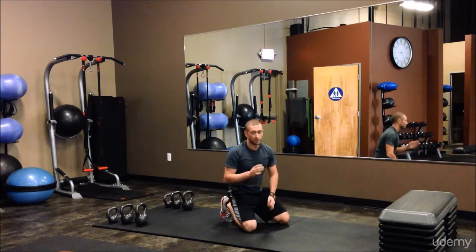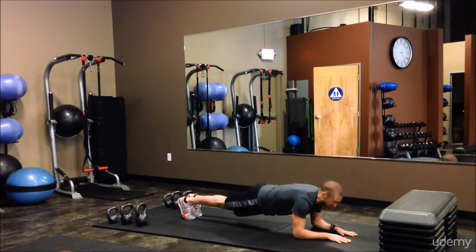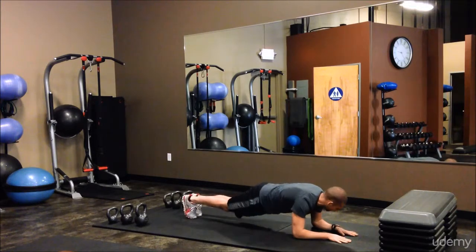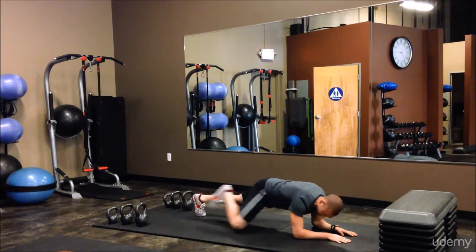After the plyometric push-up, we're going to do a more difficult plank — the spidey plank — bringing your elbow out to your knee, or knee out to your elbow, and back down for the reps or time you designate, same with the push-ups.